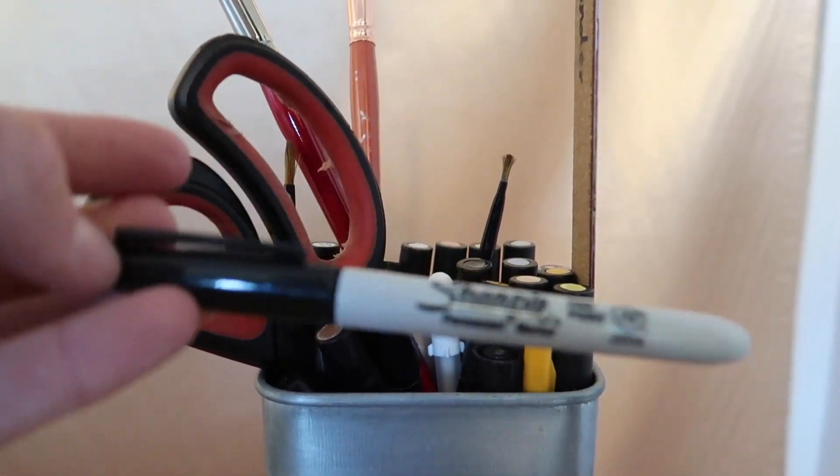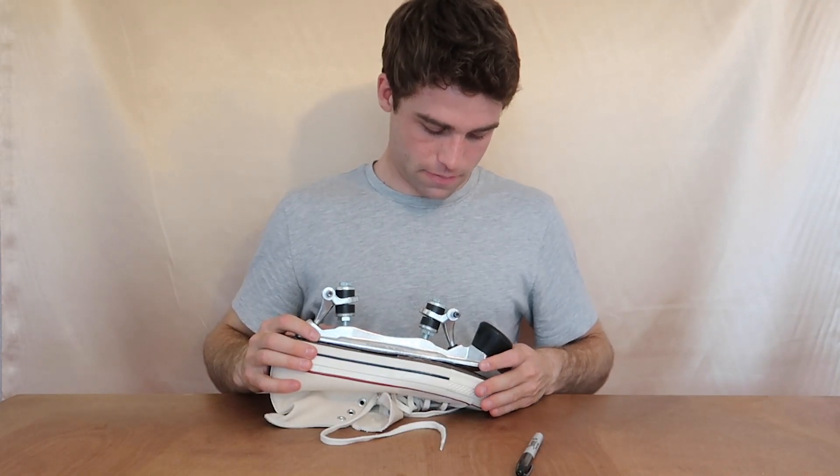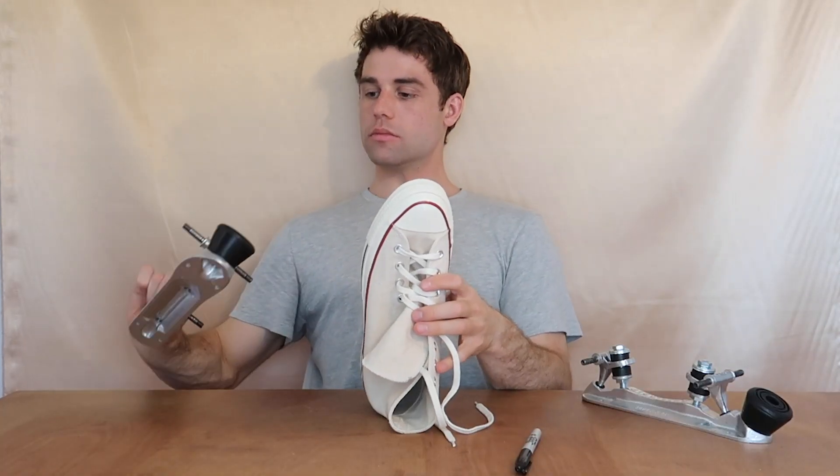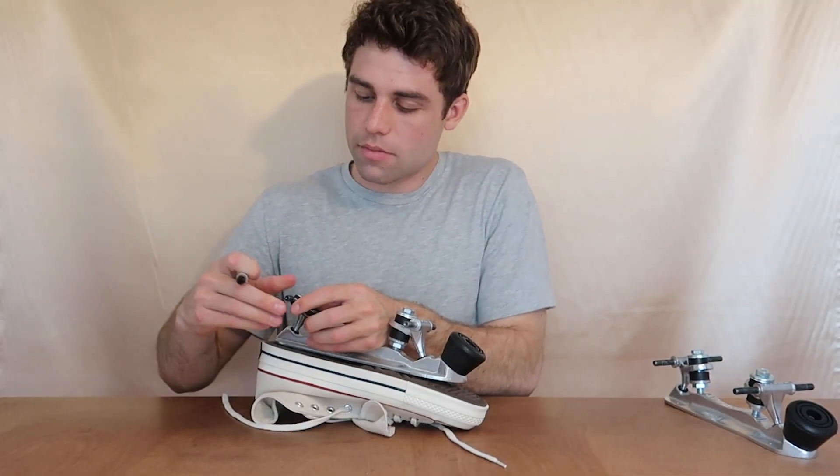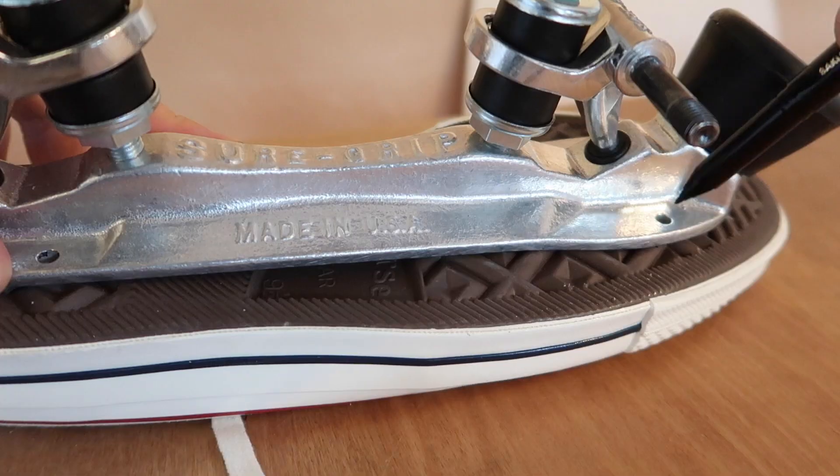Grab your marker and your trucks so that we can mark the places where we are going to drill into them. Make sure you check the right from the left side so that it matches up right with your shoe. Then mark all four spots where you are going to drill.